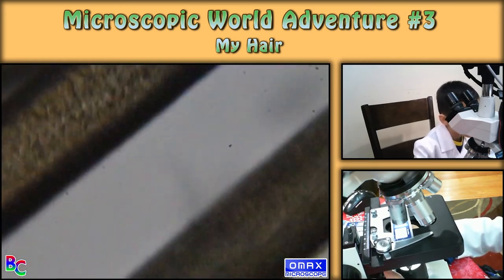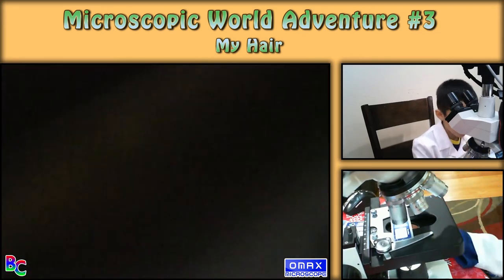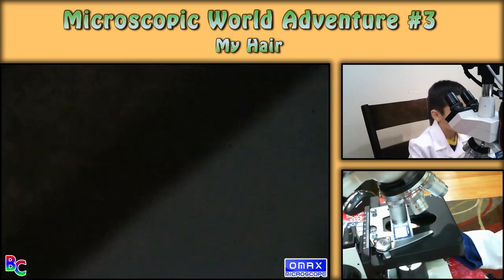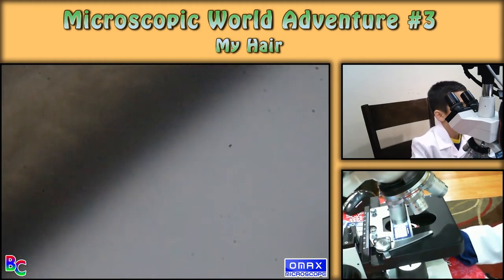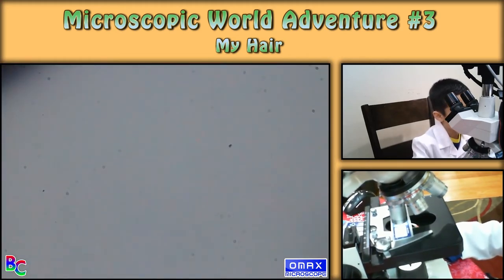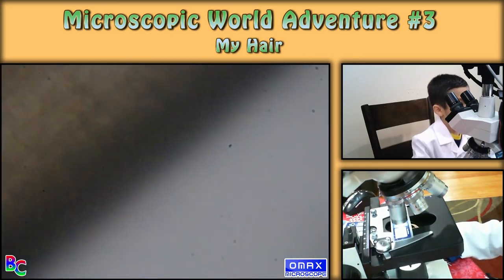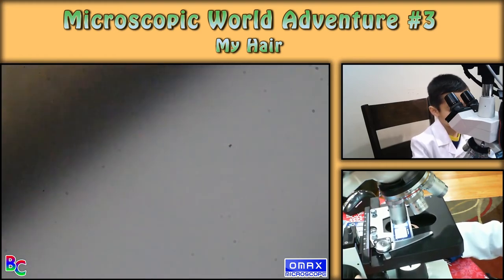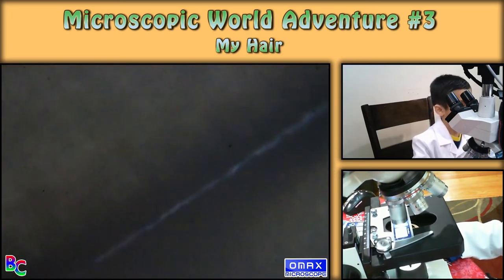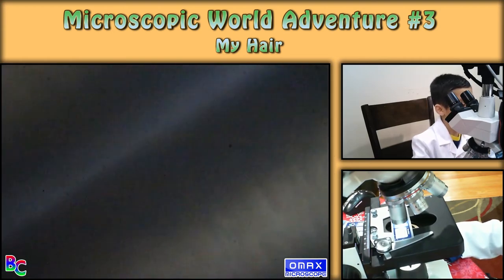This is the last one — the biggest one. This is so hard to focus. This is the best I could focus.